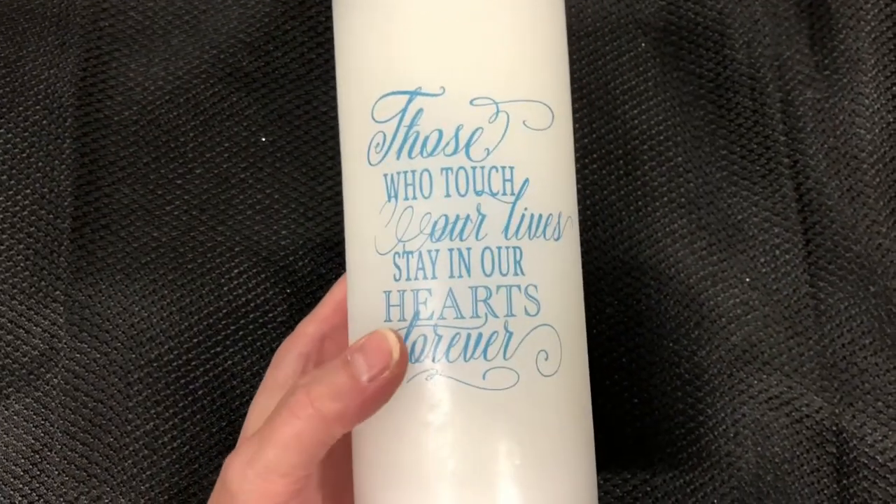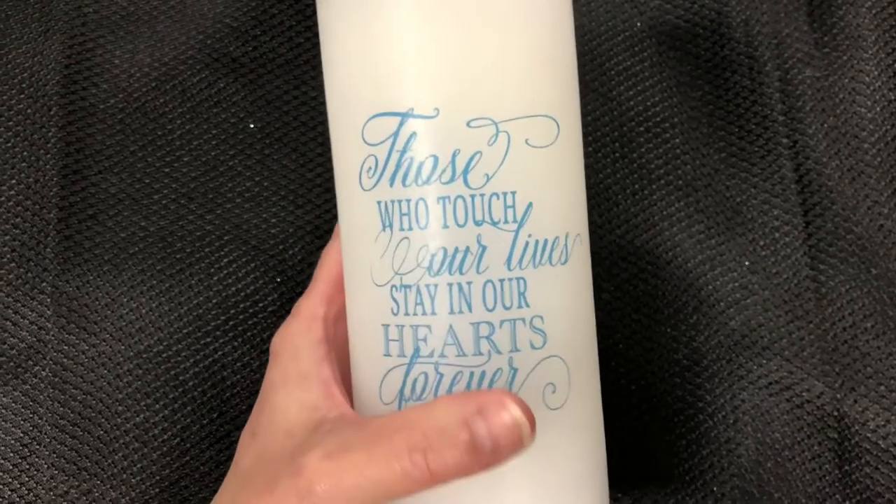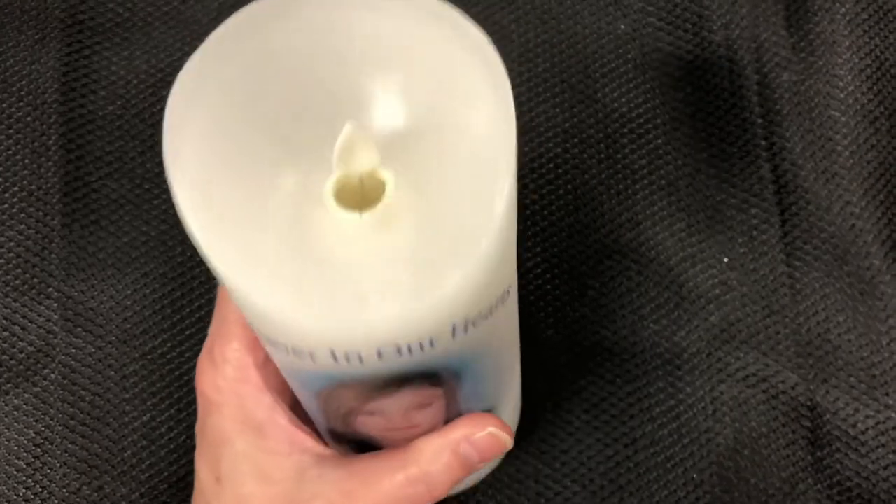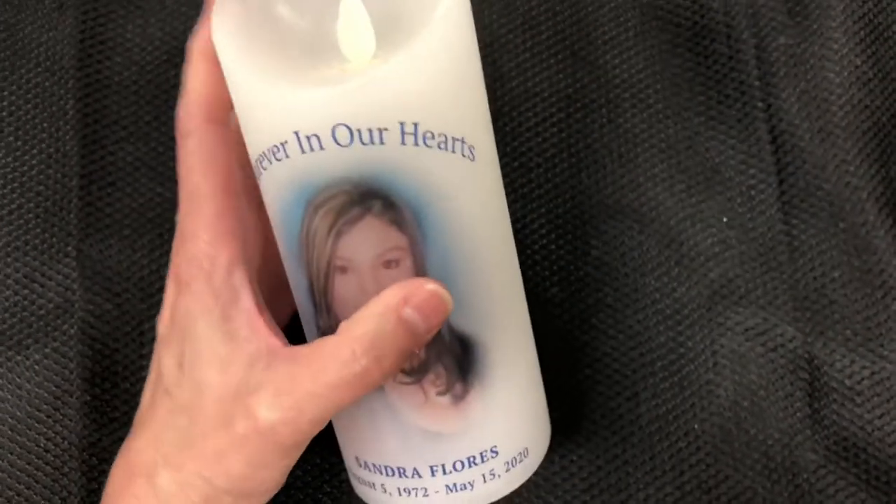The back of the candle is imprinted with the memorial quote: 'Those who touch our lives will stay in our hearts forever.' The artwork is embedded within the wax for a durable finish.